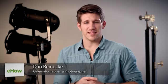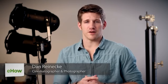Hi, I'm Dan Reneke with Unknown Media, and today I'm going to share some tips for shooting photos for a restaurant menu. You're going to want to keep in mind the restaurant that you're shooting for, so your photos will correspond with the restaurant's theme. Photos for, let's say, a steakhouse should be themed differently than that of a Mexican restaurant.